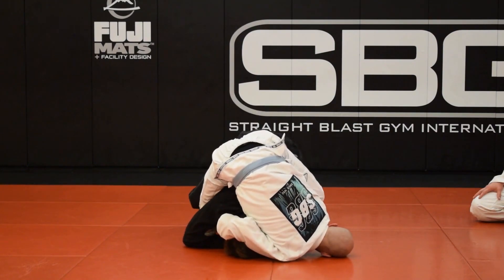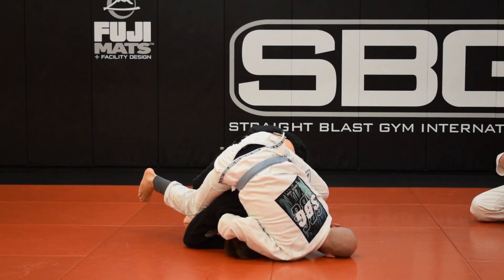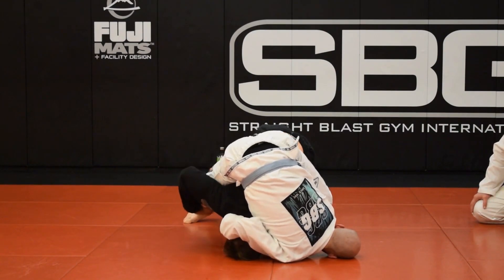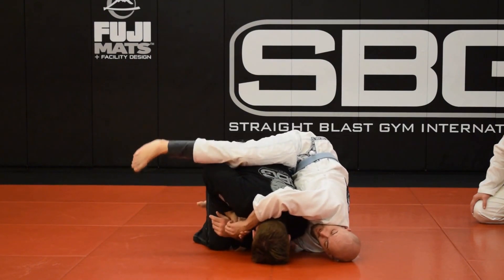As soon as your hips come up like that, it's hard for you guys to feel when you're on the back — it's very hard to get a choke, it's going to be difficult to do anything. Usually what I do is I turn my body and clear one hook, probably your left or the right. And then you grab the arm.